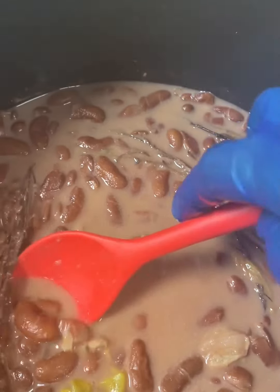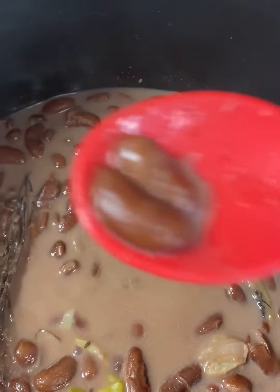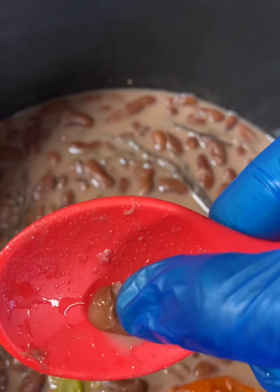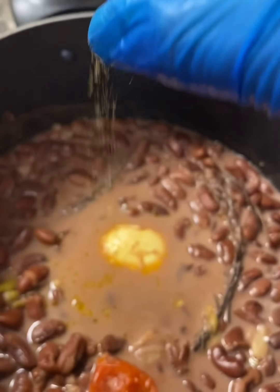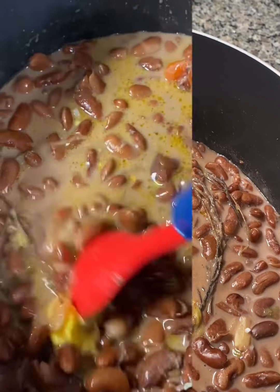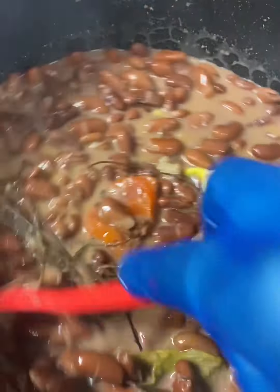My beans are ready to add rice, but first you're going to have to test it — I will take one or two beans on the spoon and squeeze them or taste them. Now I'm going to add some spice: a little black pepper. As you can see, I have some butter — add some butter to your rice, then stir everything together. Let it boil for one or two minutes and then you can add your rice.